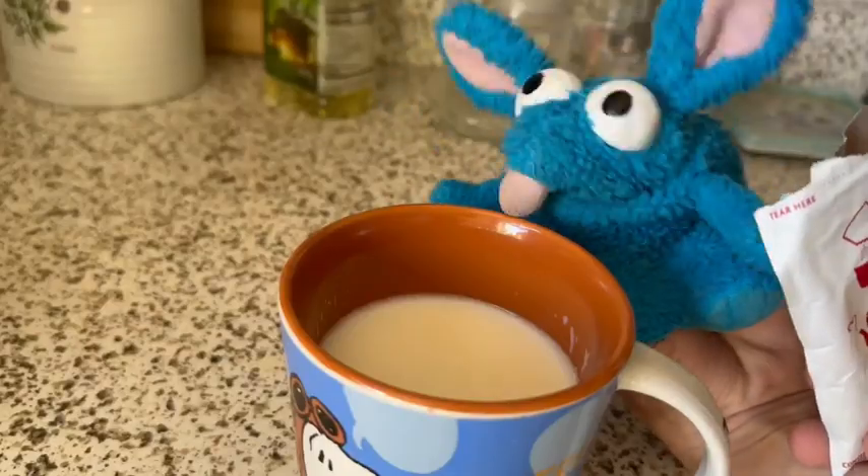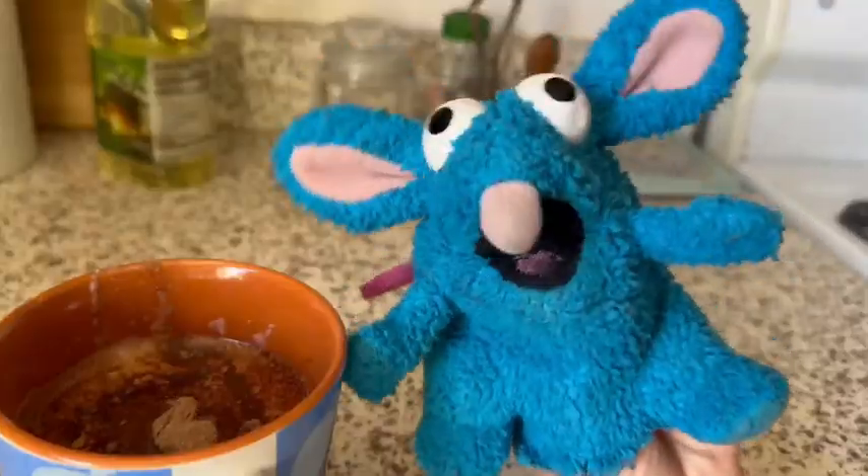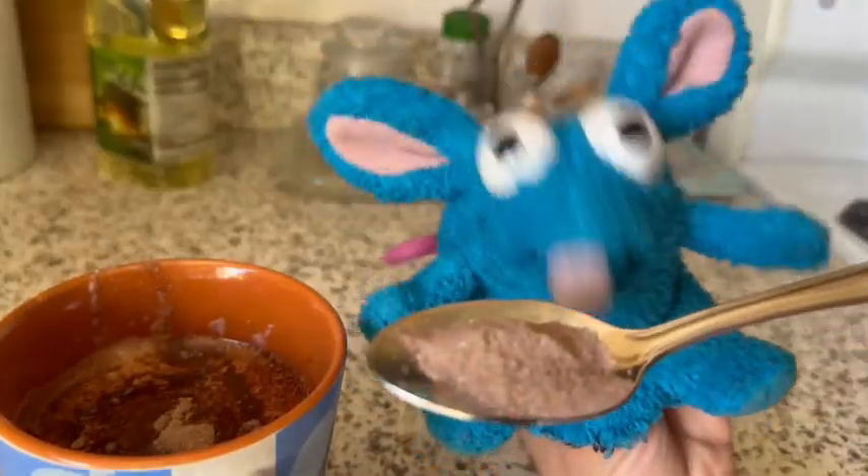Next you get the chocolate powder. If you want, you could also get a little bit spicy and have some chocolate powder for yourself.